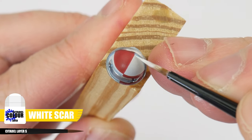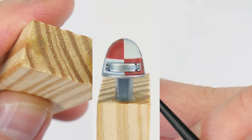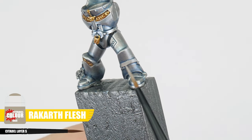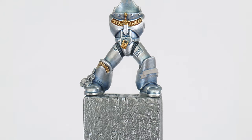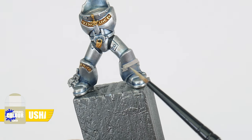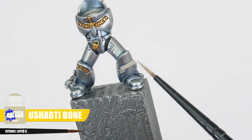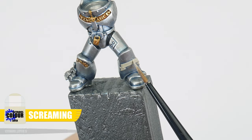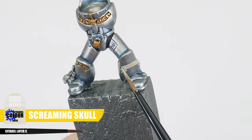White Scar and Troll Slayer Orange can then be used to highlight. For any scroll designs, start with Rakar Flesh, then use Shabti Bone to layer and paint the raised areas. Finish these scroll designs with an edge highlight of Screaming Skull.